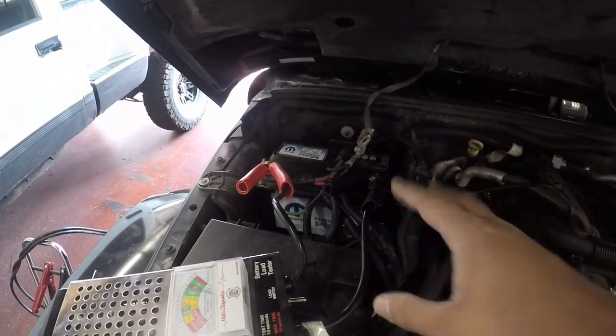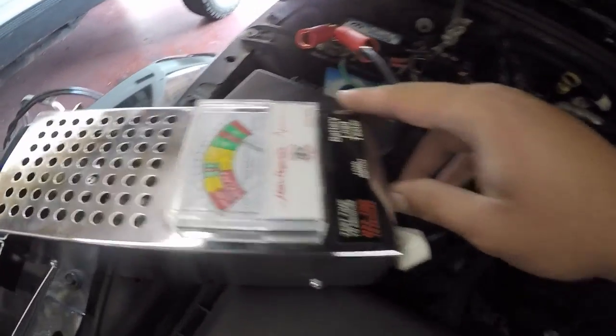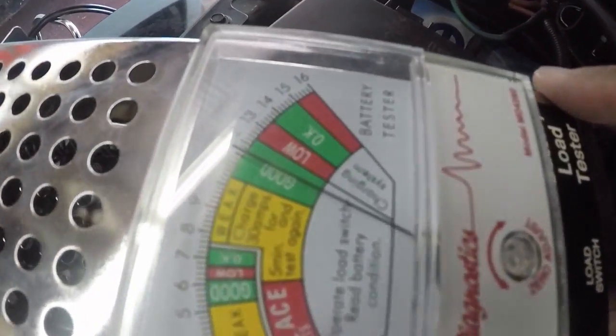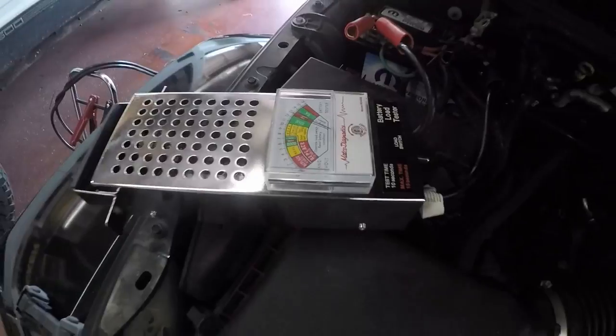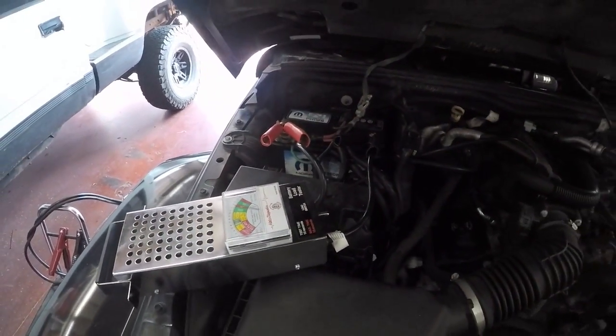Alright, so the battery charger is done — I let it settle for about 10 minutes before using the battery tester and we're back in the good. We can hook up our battery; the first step is we're going to hook up our negative and leave our positive disconnected.